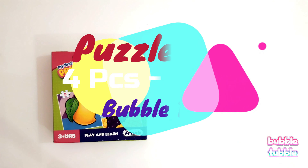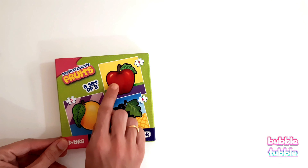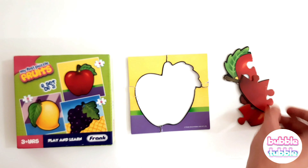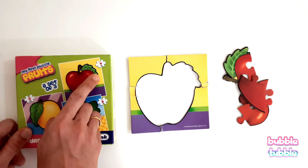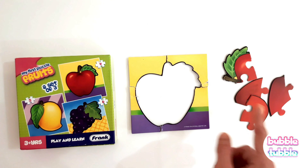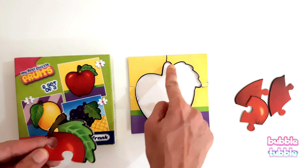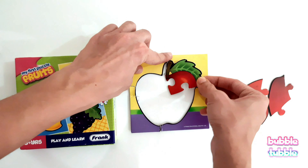It's puzzle time and now we are going to solve a four-piece apple puzzle. Let's begin. Here are four pieces: one, two, three, and four. See here — there is a leaf on the apple. Can we find something similar on the pieces? Here there is a leaf — let's match the shape outline and try to fit it here.